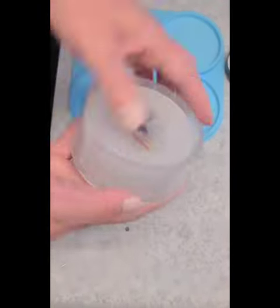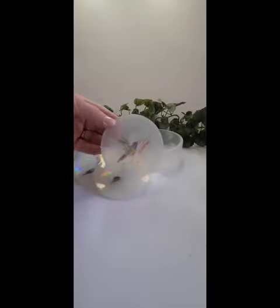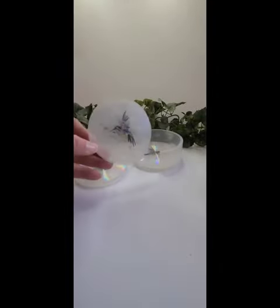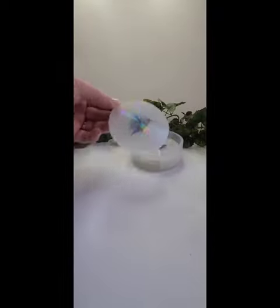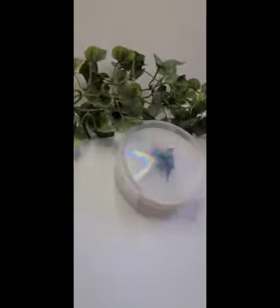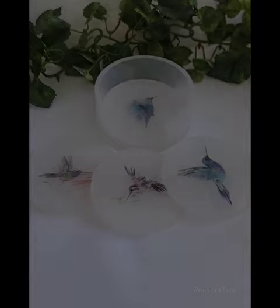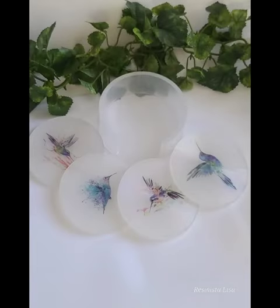They are absolutely gorgeous the next day — that holographic mold is just amazing and they come out so beautiful. I hope you enjoy the video. I'm just getting started with YouTube and the editing, so please bear with me. I really enjoy sharing these with you. I'll be adding the Amazon links in the comments below, and if you could like and subscribe, I would really appreciate it. Hope to see you back soon!